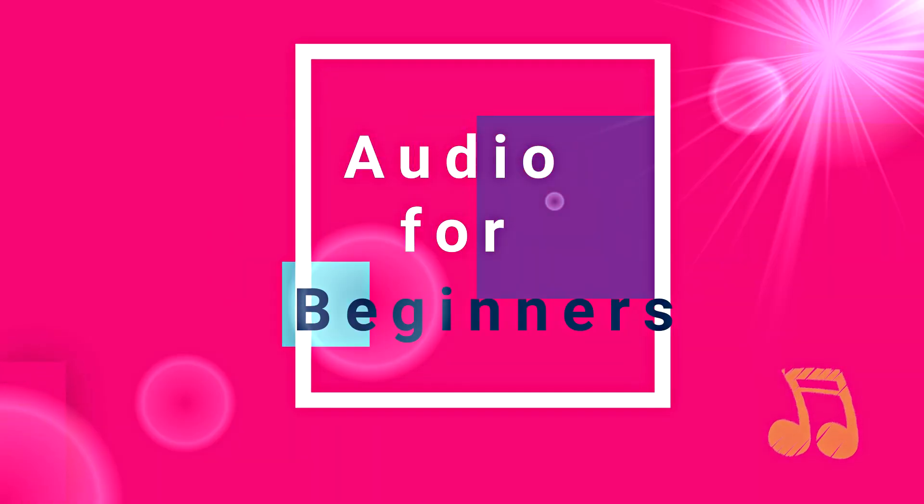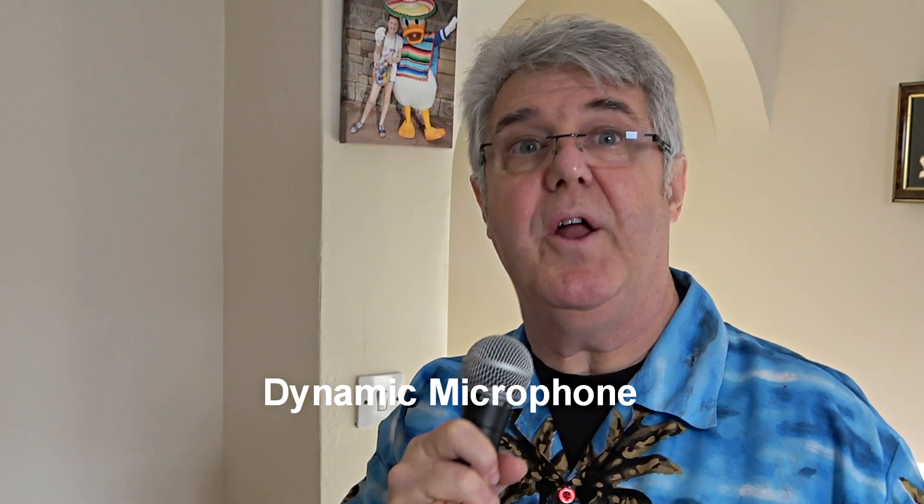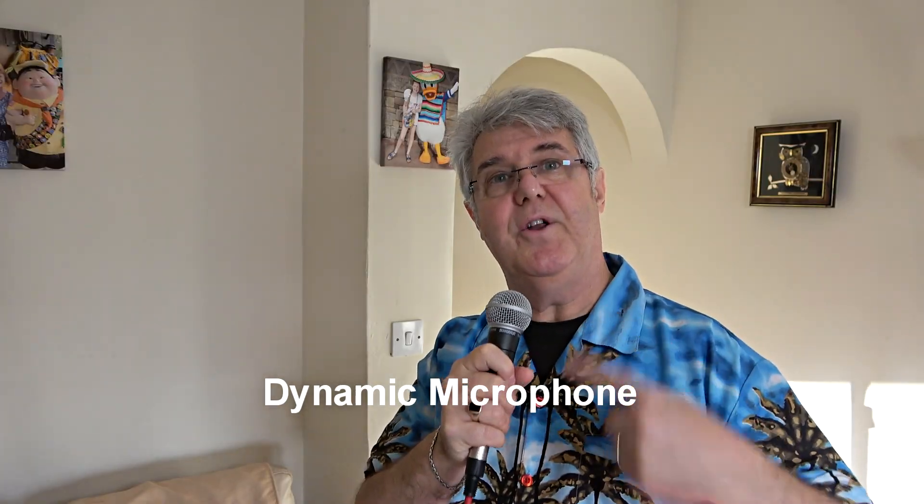Hi, how do you choose a microphone for home speech recording? Do you actually need a special mic for it? Let's take a look. I'm going to start with a dynamic mic.